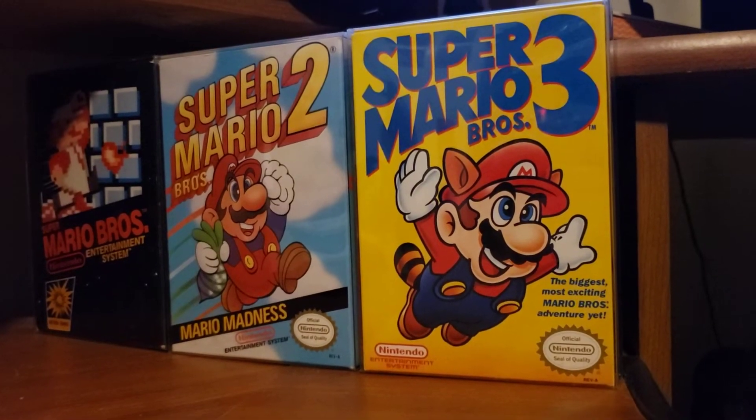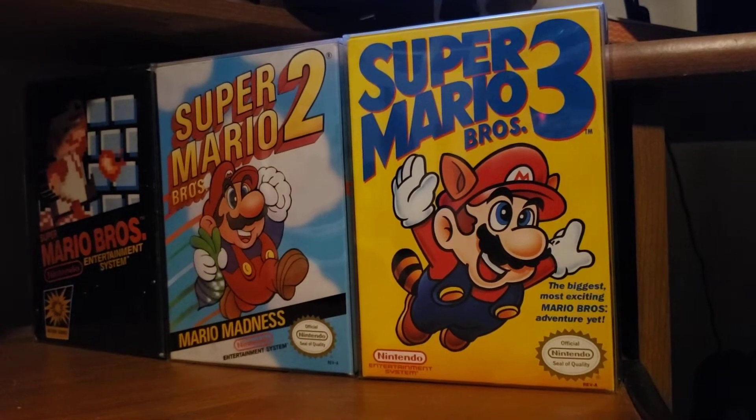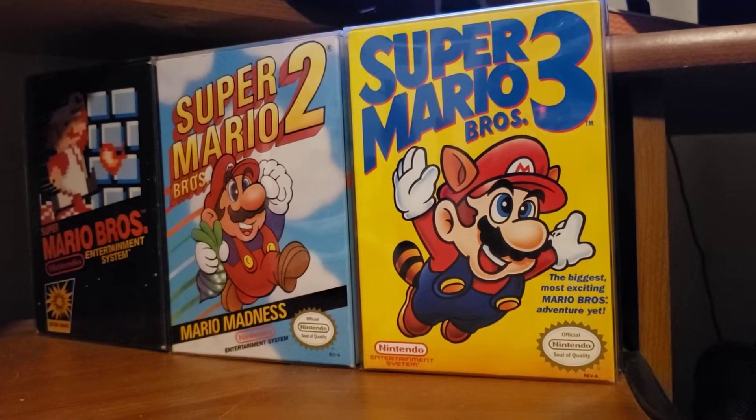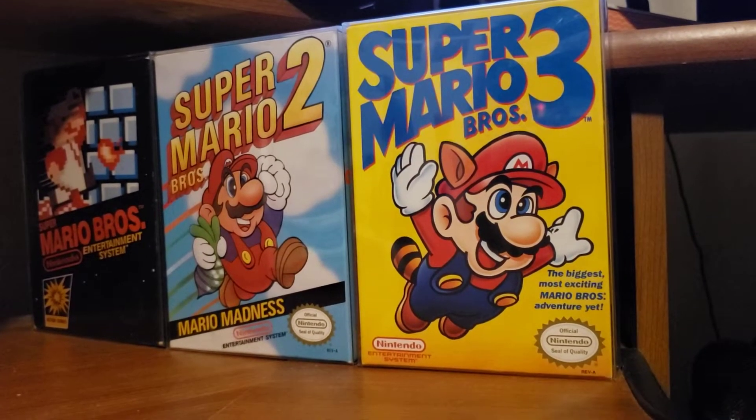What's up everybody, this is Tanner from TannerBaseballFan.com. He's doing some cleaning and rearranging in the office here, and I wanted to show a few things. This is going to be more Jurassic Park themed, and I'll show you that in a second.